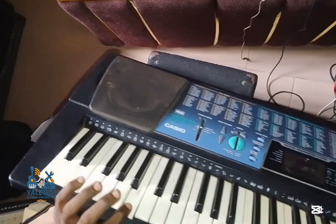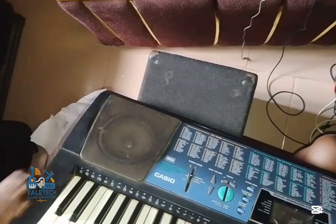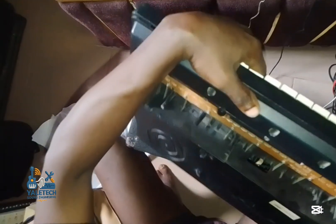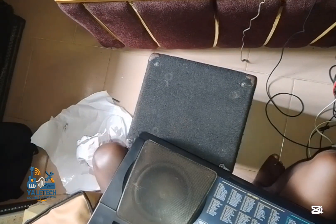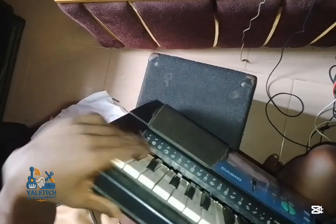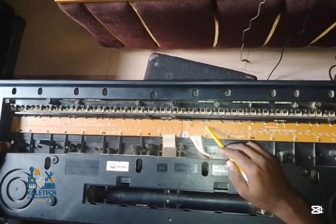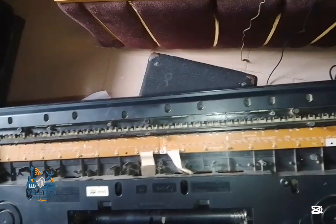The last one is here. I will press it and check — this one here too. I will press it and mark it. Now we know those keys that are faulty. You can see the first one I marked — 3, 4, 5, 6, 7, 8, 9, 10 — those are the 10. Remember we counted them initially.